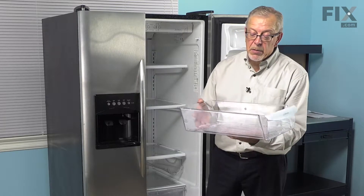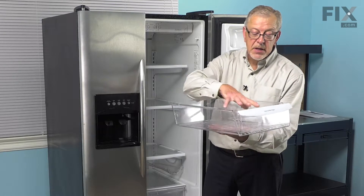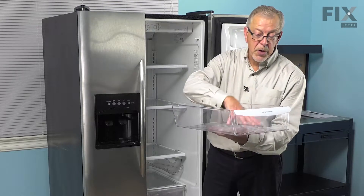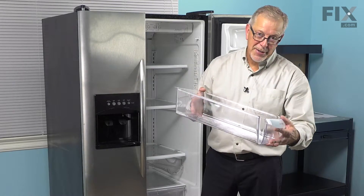Also, when loading it, we want to make sure that we don't pull the drawer too far out so that it's up against the stops and then have a lot of weight on the front or a lot of pressure pushing downward on it, because that will break those side rails and cause you to have to replace it.